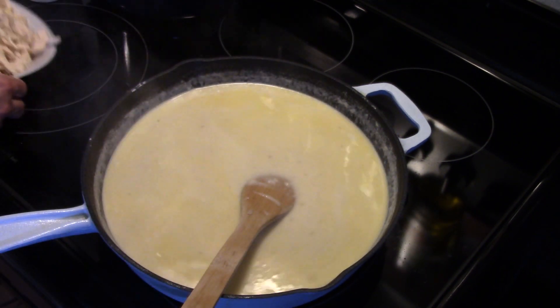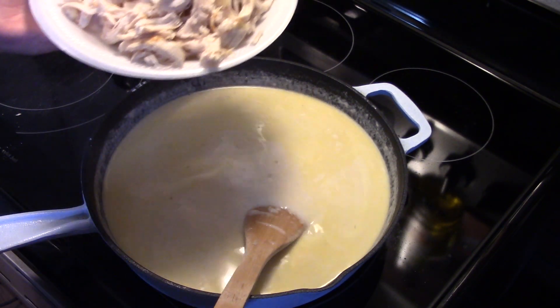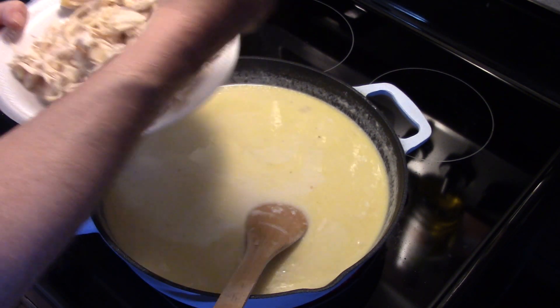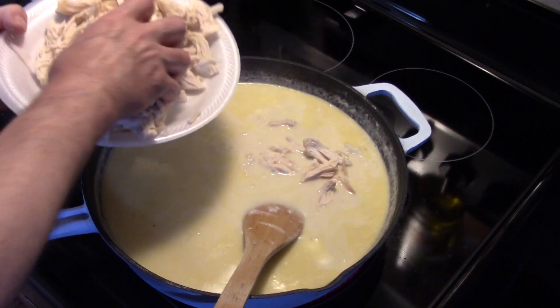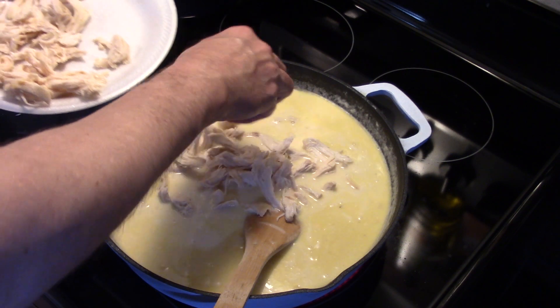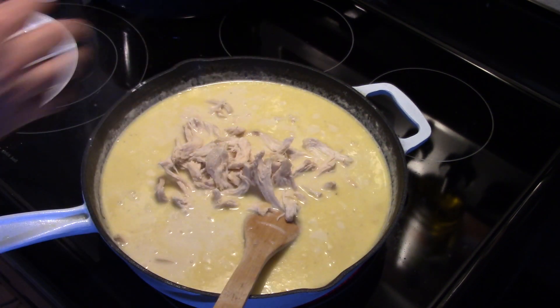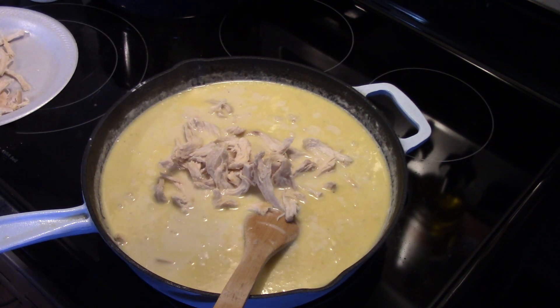I have three chicken breasts here. I baked them at 400 degrees for 25 minutes, seasoned with a little salt before I put them in the oven, and then I shredded them up. We're going to get that in there. I probably could get away with half this amount of chicken — maybe I'll put the rest out for the cat, a cat named Midnight, an outside cat.